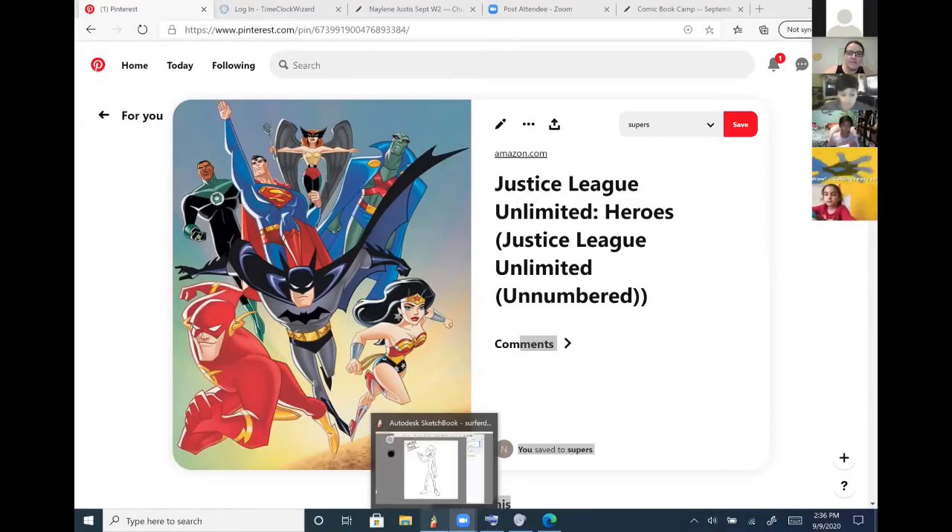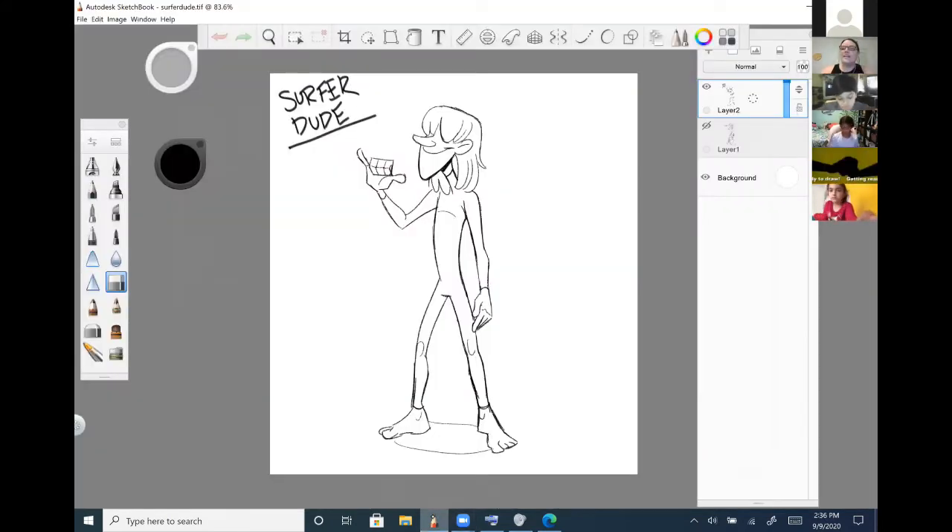I'm going to show you what we're going to do today. We are focusing on costumes. I took the character that we brainstormed last time, the surfer guy, and I did a full body sketch — a clean sketch of what I think he's going to look like. What I'm going to focus on today is a costume for him.